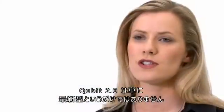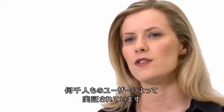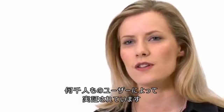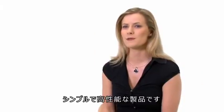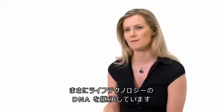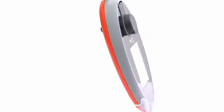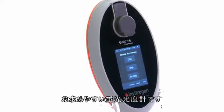The Qubit 2.0 is not just a new product — it's way more than that. And yet thousands and thousands of users will instantly know how to use it. Performance with simplicity — this is the very DNA of Life Technologies. Qubit Fluorometric Quantitation: Sensitive. Specific. Affordable. Simply better than UV.